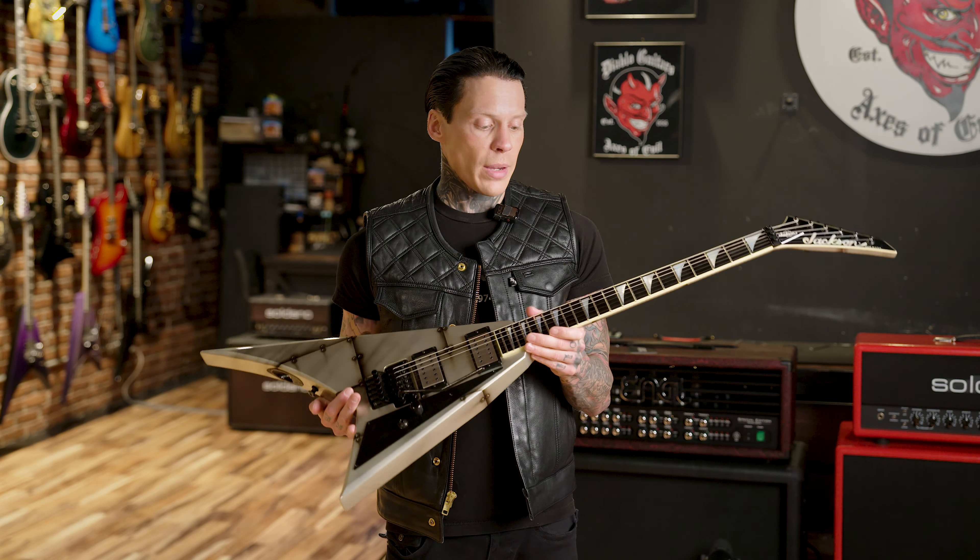This is a neck-through with a maple neck and an ebony fretboard, 22 jumbo frets with mother of pearl shark fin inlays.